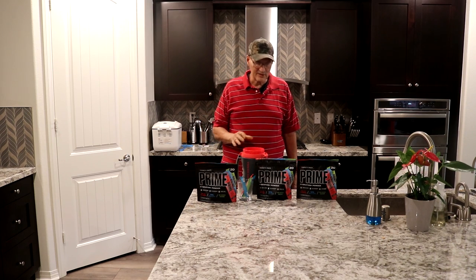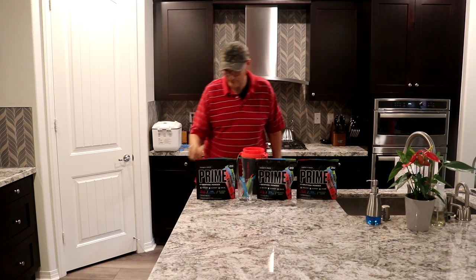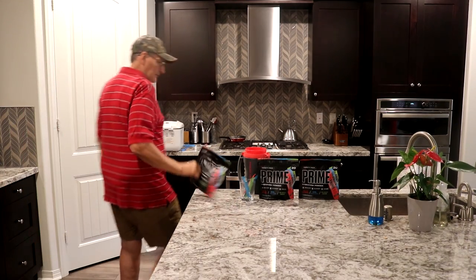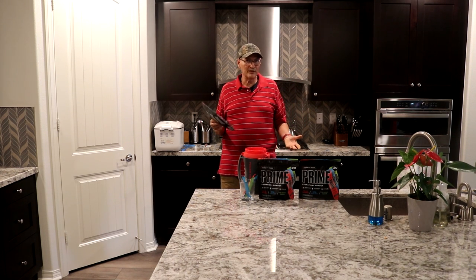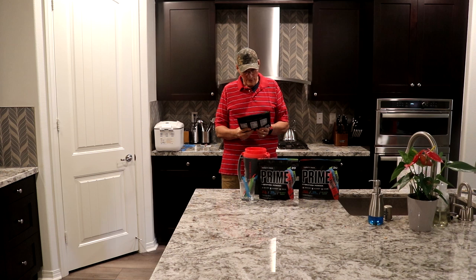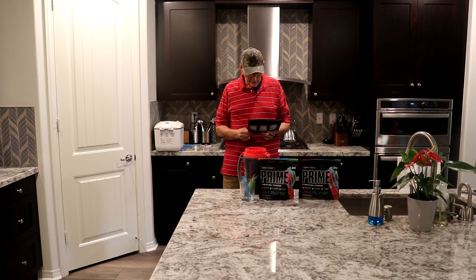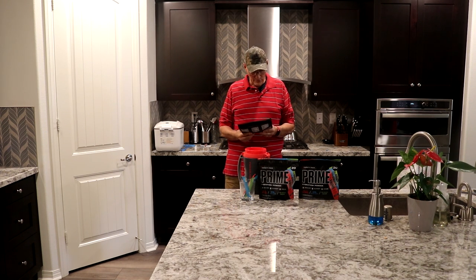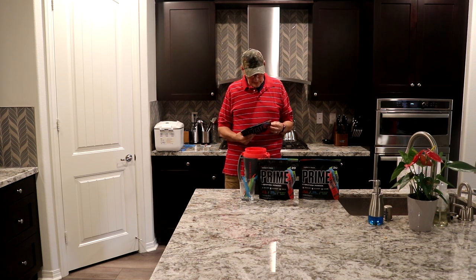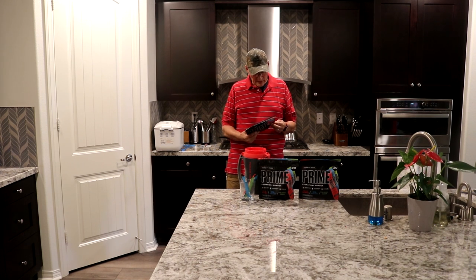I'm going to show you the steps on how I build this. I got these packages from Sam's Club and they're pretty close to 20 bucks. I like to have the multi-pack. You have six tropical punch, six blue raspberry, and six lemon lime — which is my favorite. There's no sugar added. It's 10% coconut water and each packet is only 25 calories. It says Prime Hydration Plus Sticks, elevated recovery to the next level — with support from coconut water, BCAAs, and more.